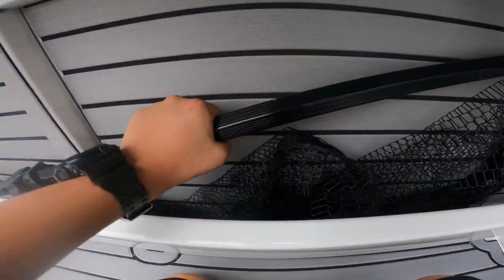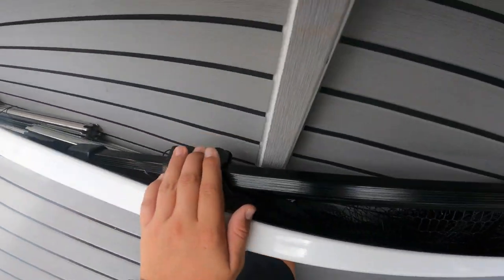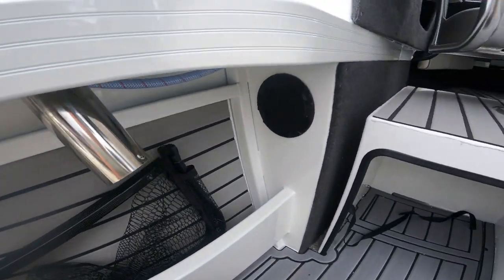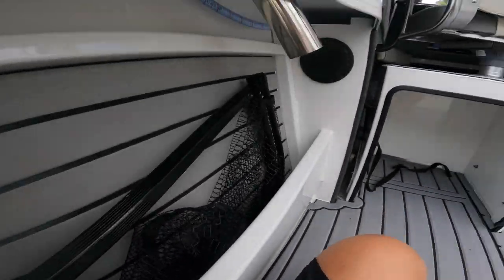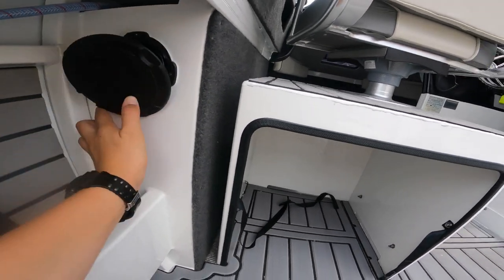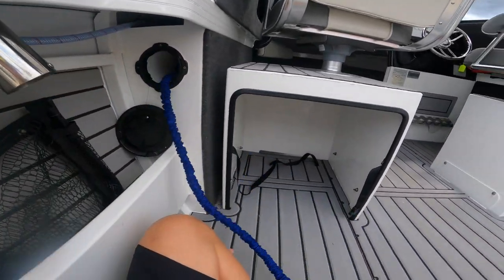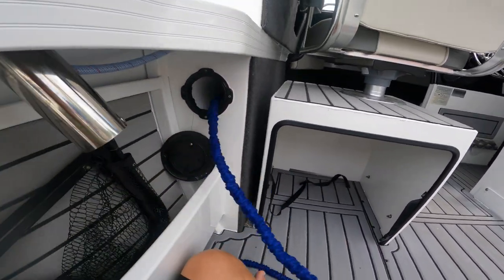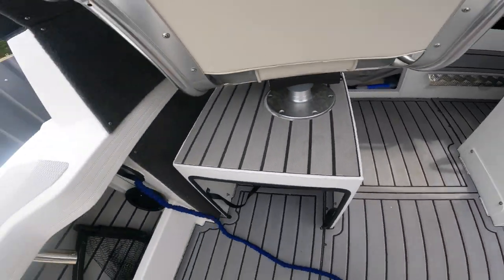Over here we keep our net. We've got the Relaxa trolling outriggers - poor man's outriggers, we call them. We've got the gaff down there. You'll also realize that in both of these sides we don't have a deck wash. The deck wash in this boat - you actually take that plate off.